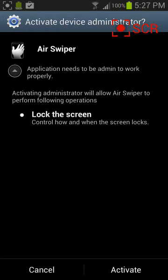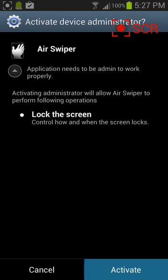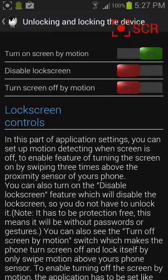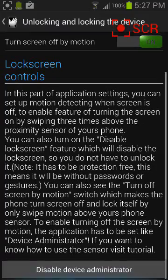So activate. Okay, so turn on screen by motion, turn screen off by motion — I'll turn that on. Alright.